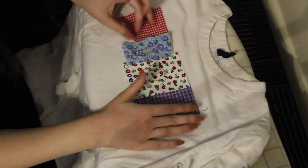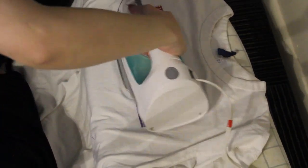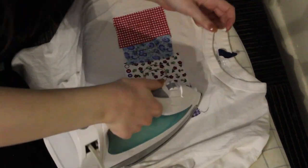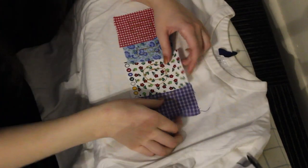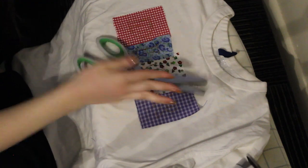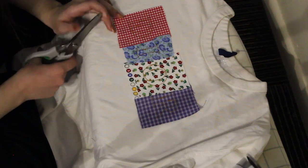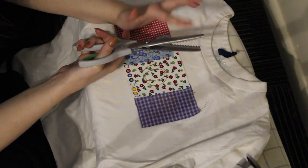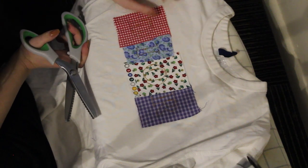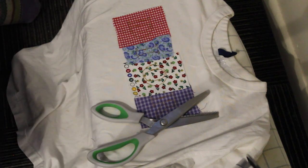I just finished stitching all the letters on. I want to iron them really quick to make sure the stitching is really in there and meld it in with both of the fabrics. Now I'm going to take my pinking shears and go around the outside of the fabrics - I like the way it looks. On the inside I might have to go in with a smaller pair of scissors since the pinking shears might not be able to do the job as well.